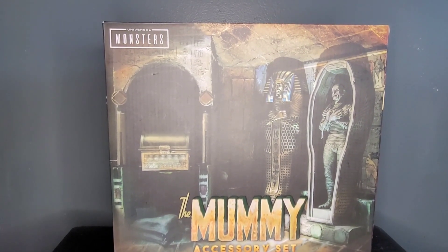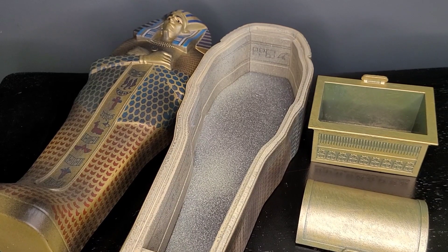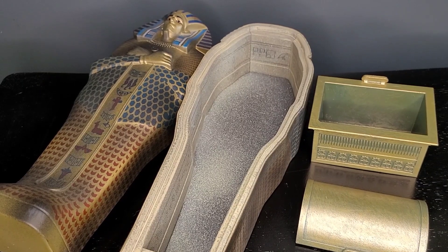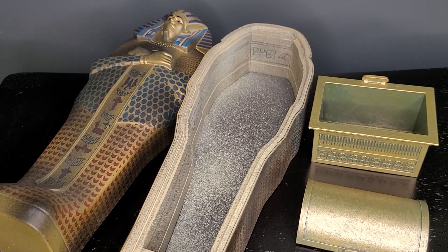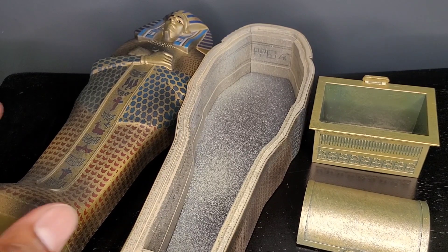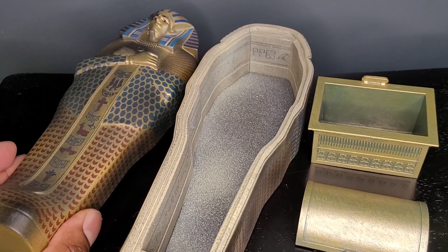While this will not be my usual review, we will take a good look at this. Here's an accessory set that I am just so surprised that it actually exists. I don't believe that NECA had any intention on releasing this. However, with the positive desire from fans saying that we want this, NECA went ahead and decided to give this to us, and I think that was just a great idea to do.